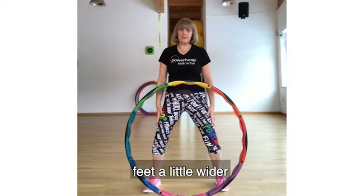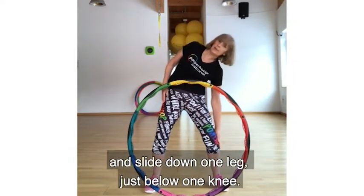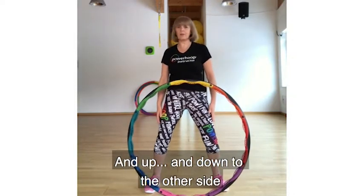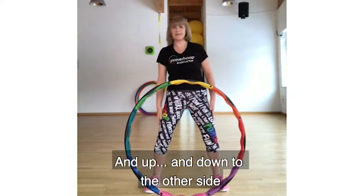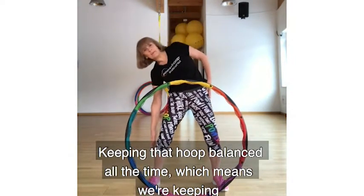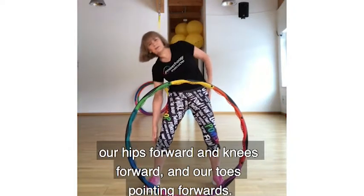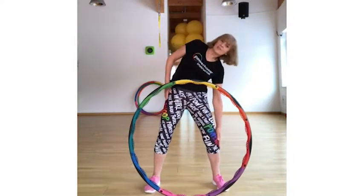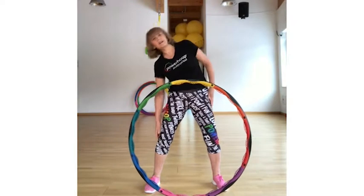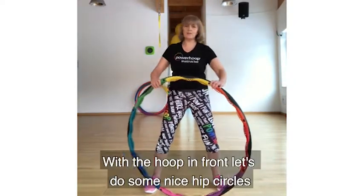Move your feet a little wider. Get your hands to the side of your legs and you're going to slide down one leg, just below the knee, and open. Then down to the other side. We need to keep alignment the whole time — hips facing forwards, knees forwards, and toes forwards.